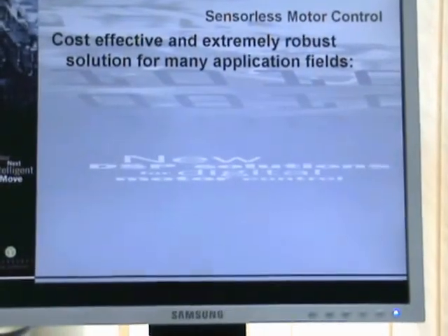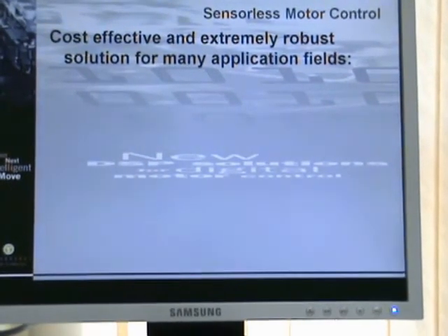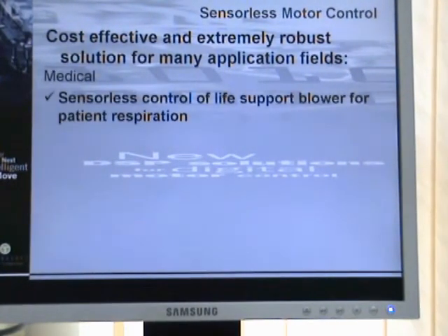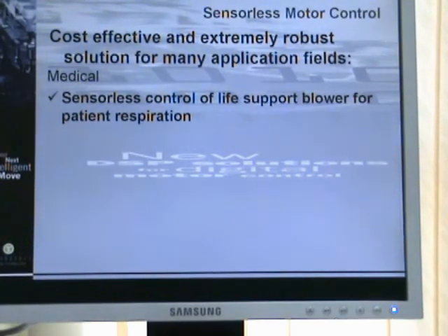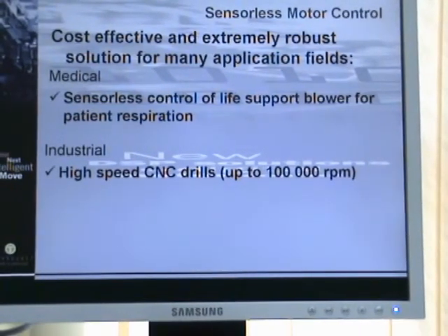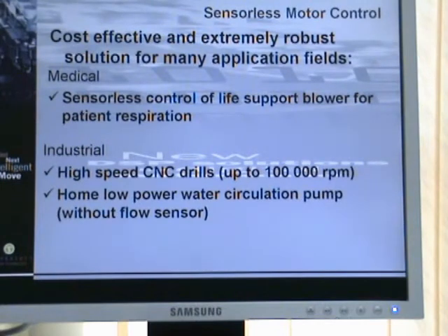The sensorless motor control provided by Technosoft represents a cost-effective and extremely robust solution for many application fields. In the medical field, we have implemented a sensorless control of a life support blower for patient respiration. In the industrial field, we have developed sensorless motor control for high-speed CNC drills up to 100,000 RPM, as well as for home low-power water circulation pumps without a flow sensor.